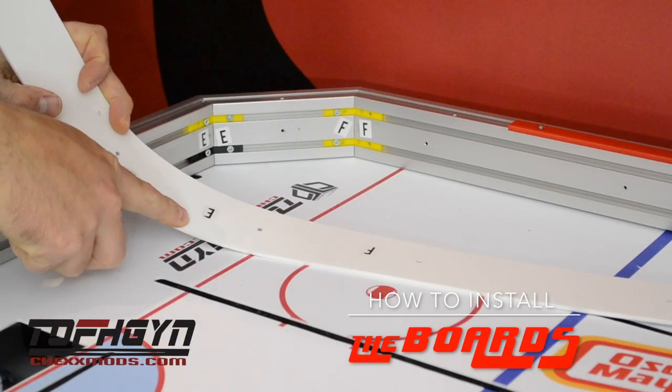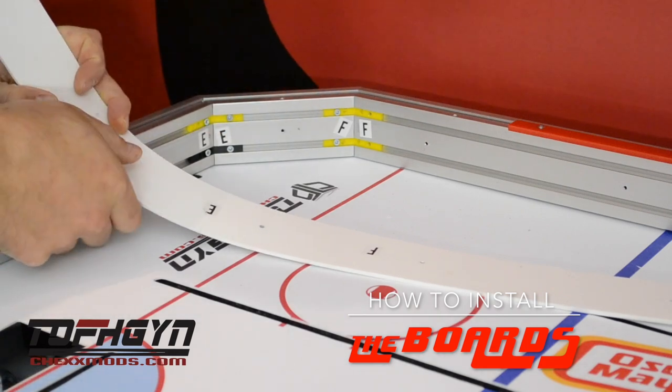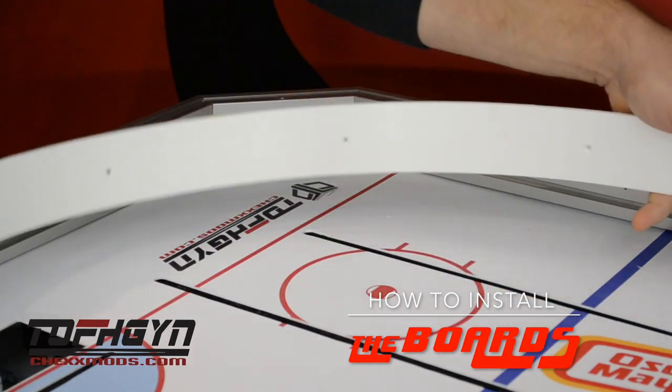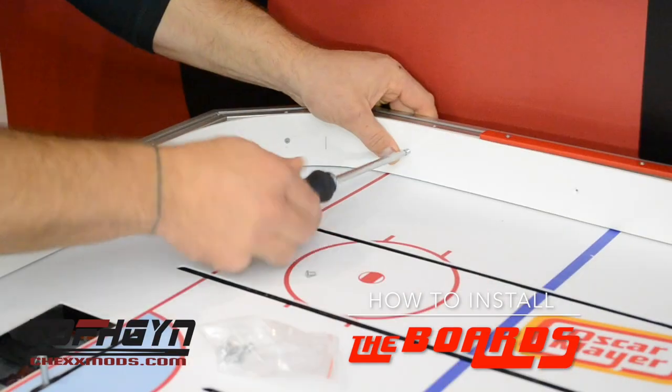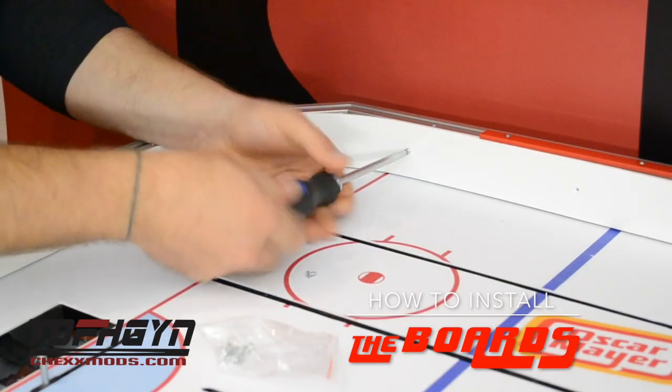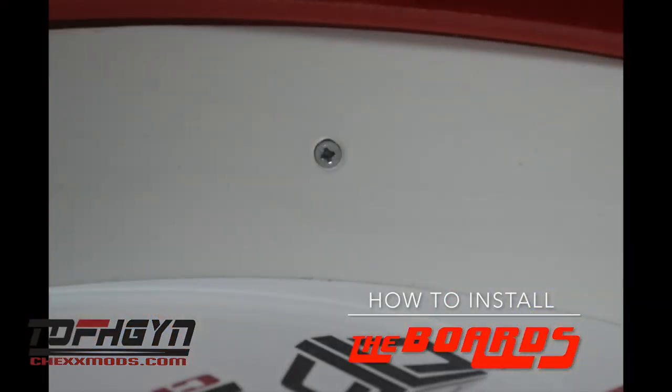Next, locate the matching letters on the white rink board for each corner of the aluminum frame. Start in one corner and work your way around the boards. The white rink board should be fastened securely, but again do not over tighten so the screws do not strip. The screws should countersink into the boards and be fairly flush once tightened.